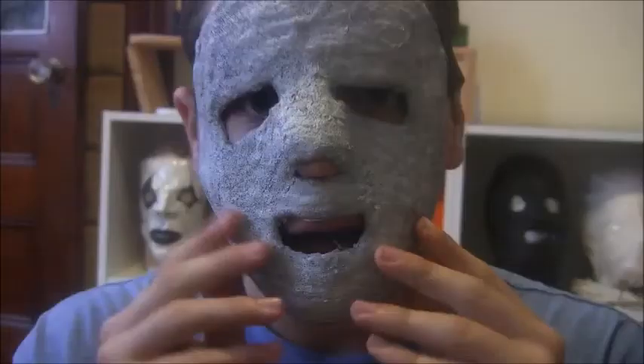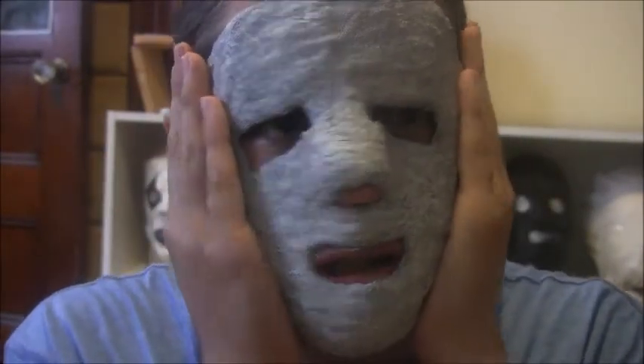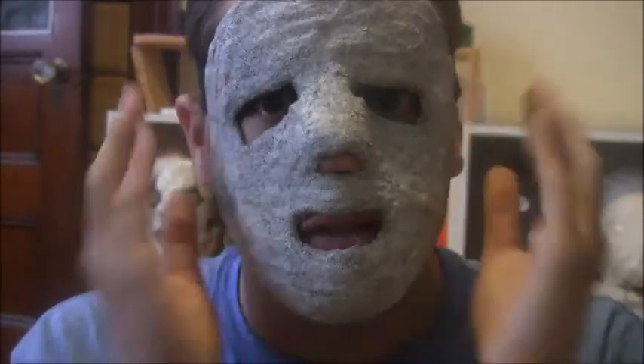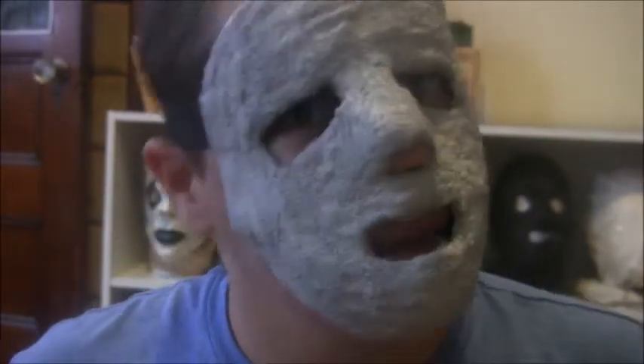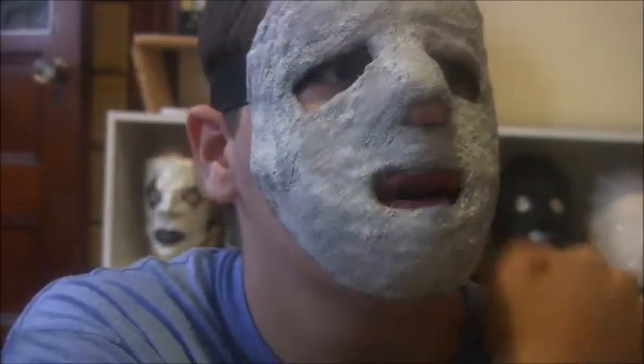Let me try it on real quick. Wow, it fits amazingly. As you can see, it is a new O-N-Trent mask — a latex O-N-Trent mask made by GhostFaceKid101. It doesn't have the bars because we decided it looked cooler without the bars, and could not be happier with this.